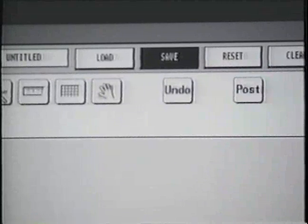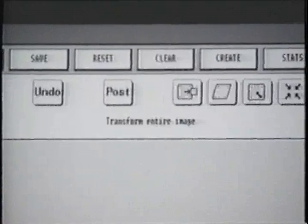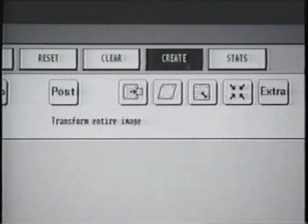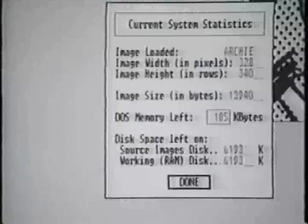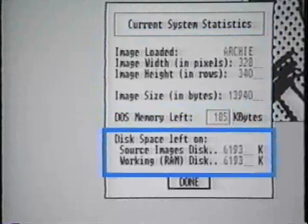Next, by selecting the Save option, you save all your currently loaded images. The Reset option reloads the image file that was last saved. The Clear option clears the entire image from the screen. The New option allows creation of a new image on the screen. Finally, the Stat option shows statistics related to images, memory size, and available disk space.